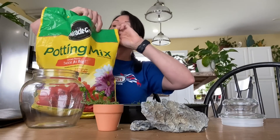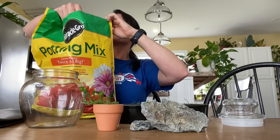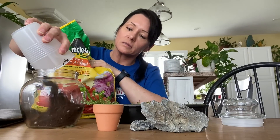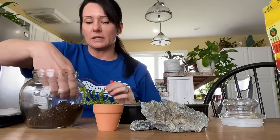I'm just going to put some regular potting soil here — potting mix, nothing fancy. I think that would be enough. We'll see.